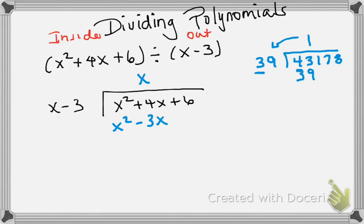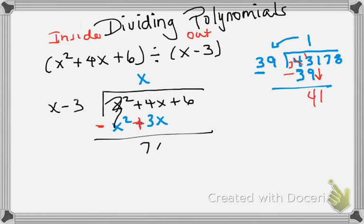Now notice that 1 times 39 is a positive number, but what we do is subtract it — we change the sign and subtract, then bring down the leftover remainder and bring down the next number. Same principle here: I'm going to change the signs to their opposite and subtract x²−3x. This becomes a zero pair, and then 4x plus 3x is 7x. Then I bring my next term down, which is 6.